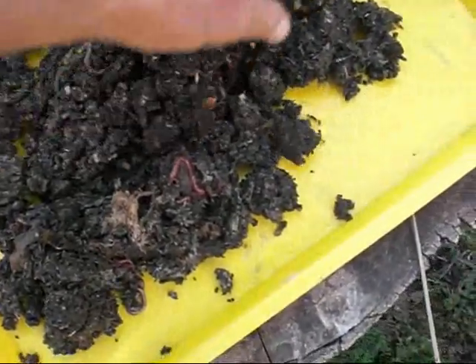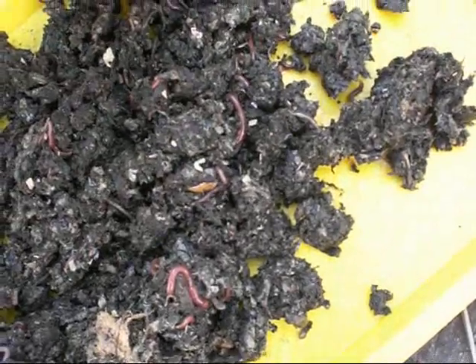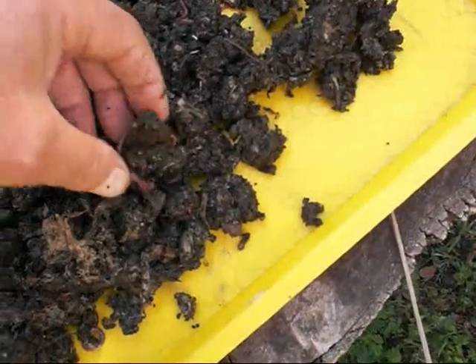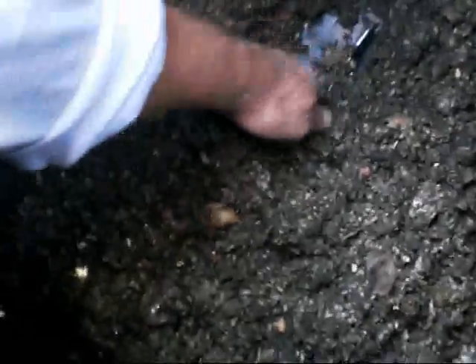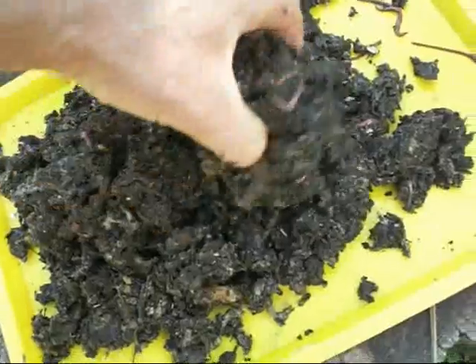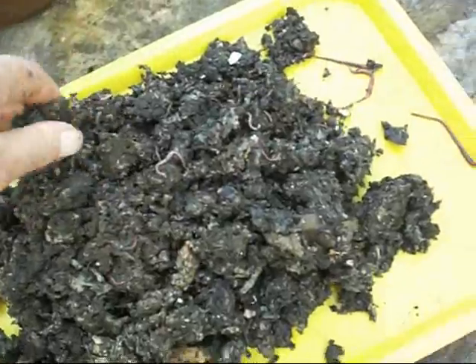And look at all the little baby worms in there — that's just one handful. Some of them are getting big enough for fishing. They like it down in the deepest, funkiest recesses. See, there's a lot of castings in here already too, and that bin's only been going for about a month, a month and a half.